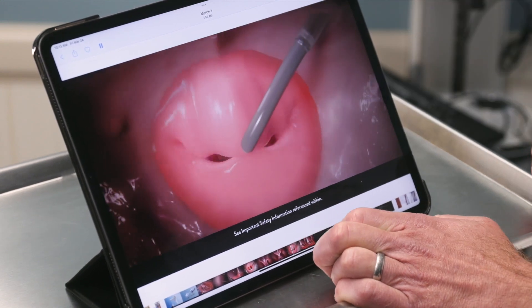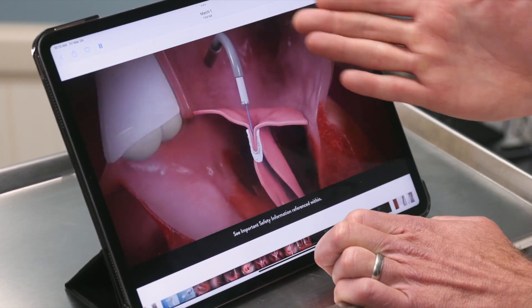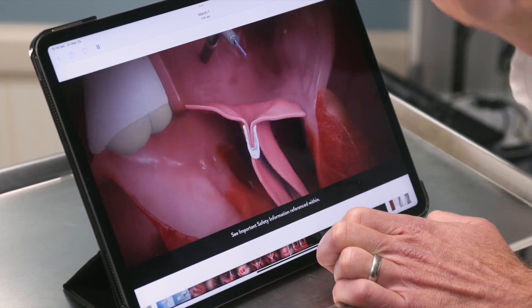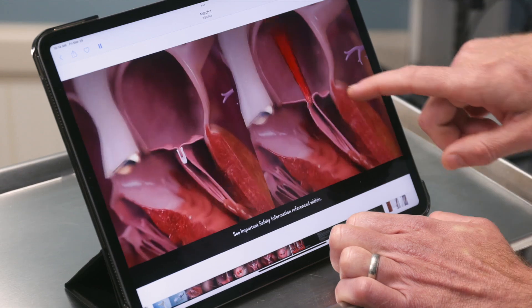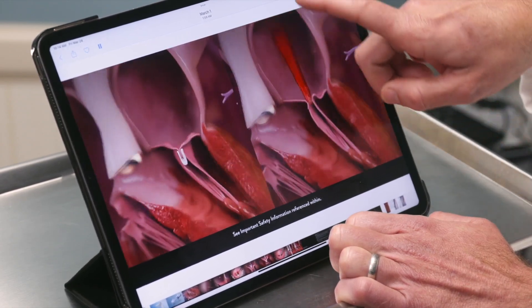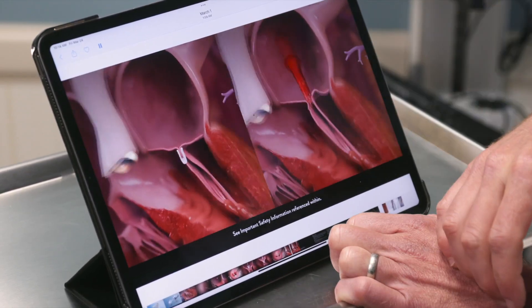Blood flows right in around the device, and we can check this out on echo. Once we're totally happy, we leave the device — it becomes part of the heart. This shows that the leaky blood that was going backwards is now stopped, because we've restored the coaptation and have the leaflets touching again.